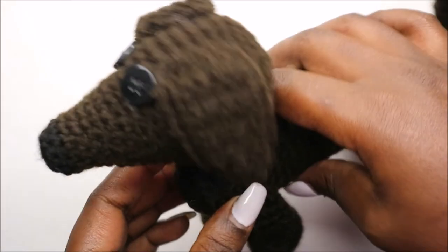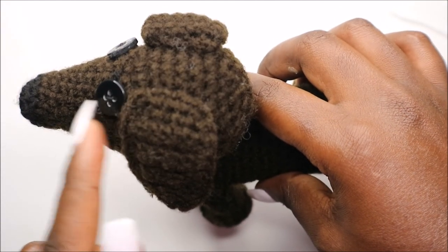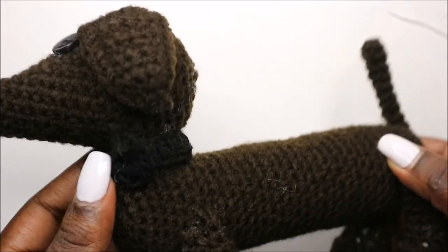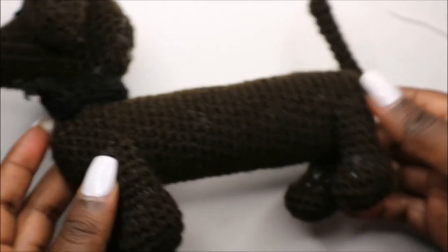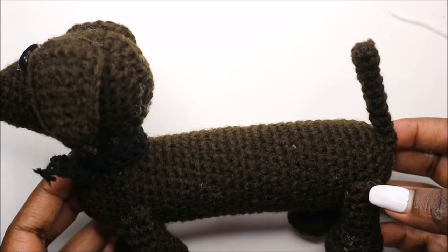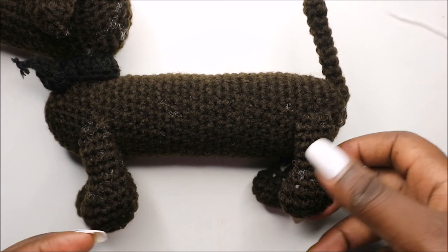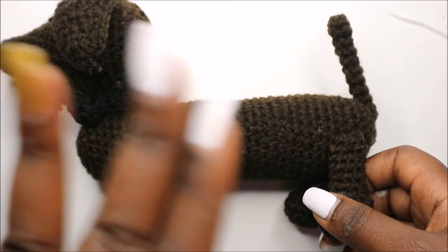And then I tied the little scarf at the front like that, and that's all. So guys, I hope you enjoyed this pattern. If you have any questions, you can ask in the comments below, and please check out my other videos. If you haven't subscribed, please subscribe to my channel. Until next time — bye!